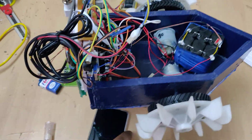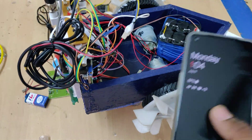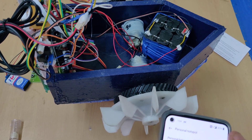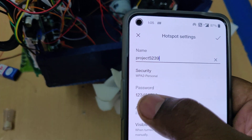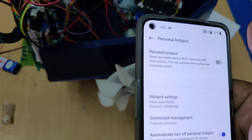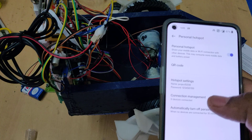Before switching on the kit, take care of these two sensors first. Keep the batteries fully charged, then switch on the hotspot. Change the hotspot name to 'project5239' — all lowercase, no spaces — with password '129' and AP band set to 2.4 GHz. This is very important because the kit needs a hotspot connection to send data to ThingSpeak.